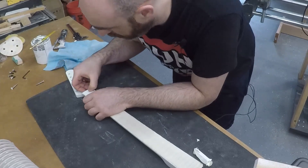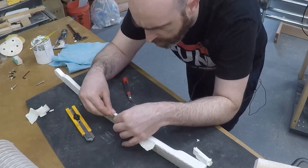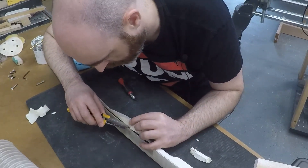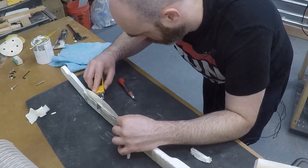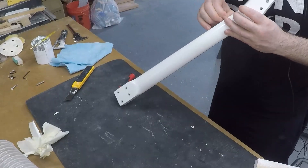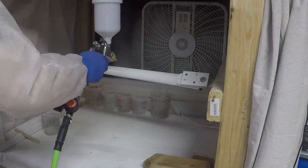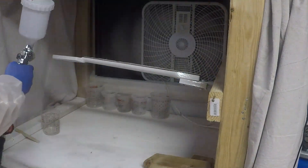My idea here was that I would be able to fold it open and then come from the inside with the razor blade and run along the edge. However, I quickly realized that I was getting much better results by coming at it from the outside of the tape rather than from the fretboard side. This took quite a lot of time, but I was trying to be extra careful and make sure that I wasn't damaging any of the existing finish that I did want to keep.